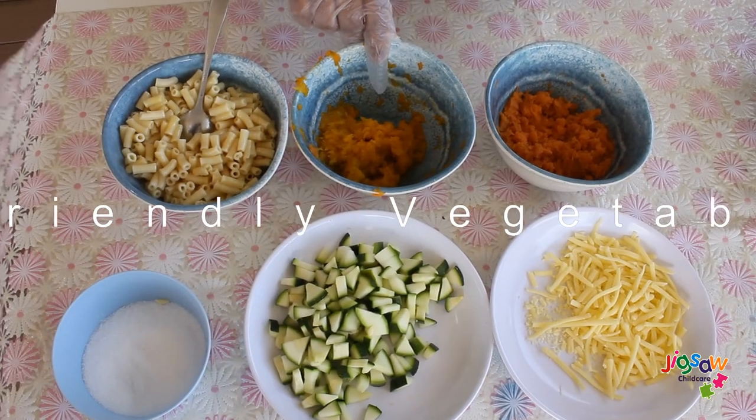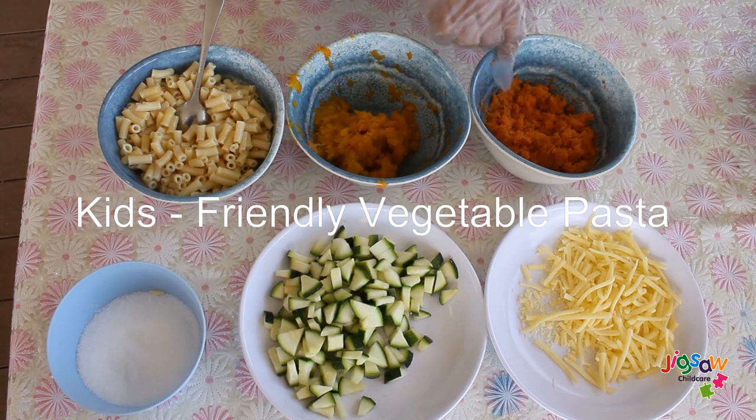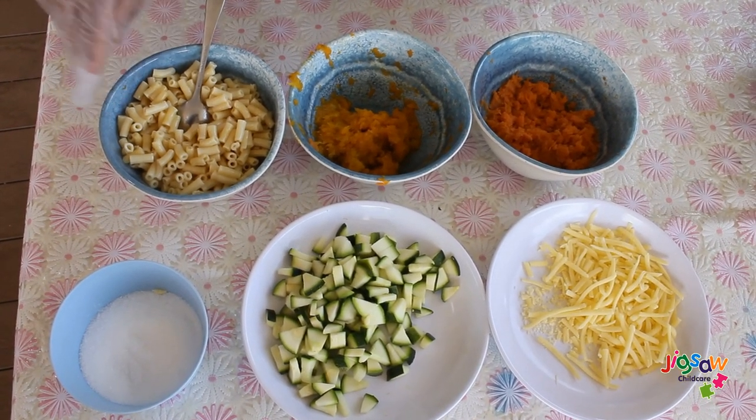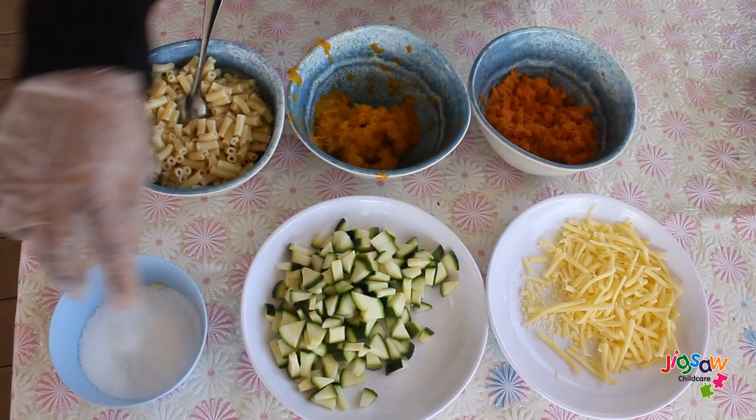Hi everyone, today I'm cooking kids-friendly vegetable pasta. This is boiled pumpkin, this is boiled sweet potato, and we already boiled and cooked the macaroni pasta. This is zucchini, already cooked, and we have cheese and salt.